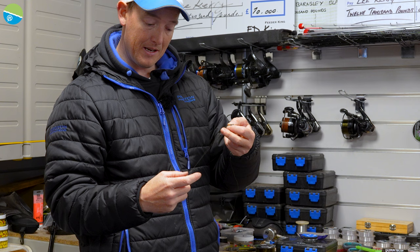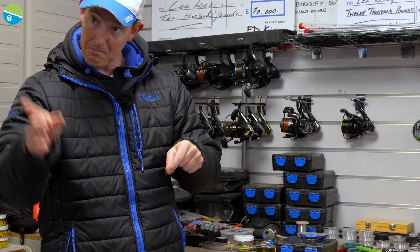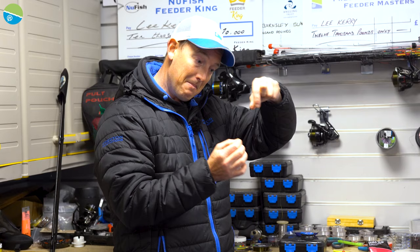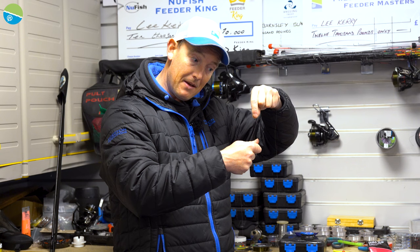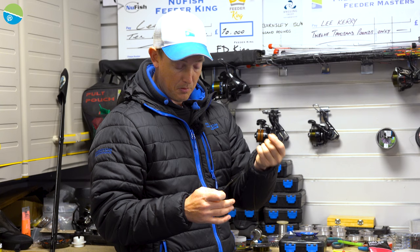Even if you cast it in like a bag of spanners and it all goes clump down on the bottom — maybe Cameraman Zolt loves crashing it in — when a fish picks it up, it's got the freedom of movement to almost untangle itself so you still see the bite. You can see why it's such a brilliant rig: very reliable, super simple to tie. Just prepare it on your line without the hook length on, and when you get on the bank all you've got to do is add the hook length and you're ready to go fishing.